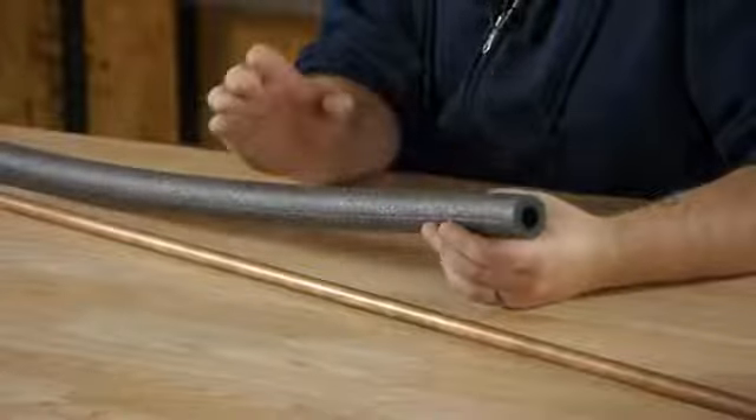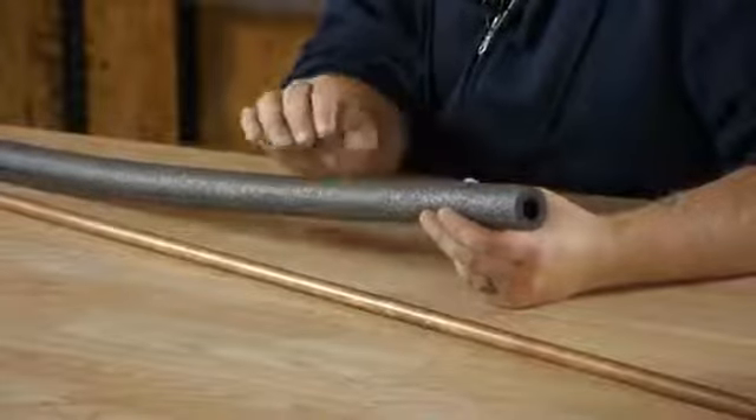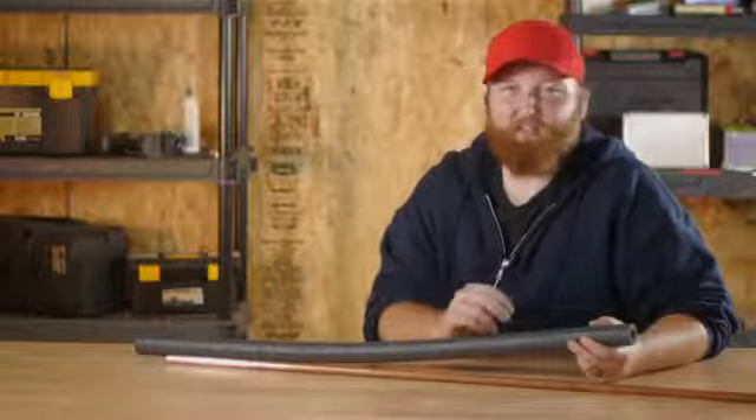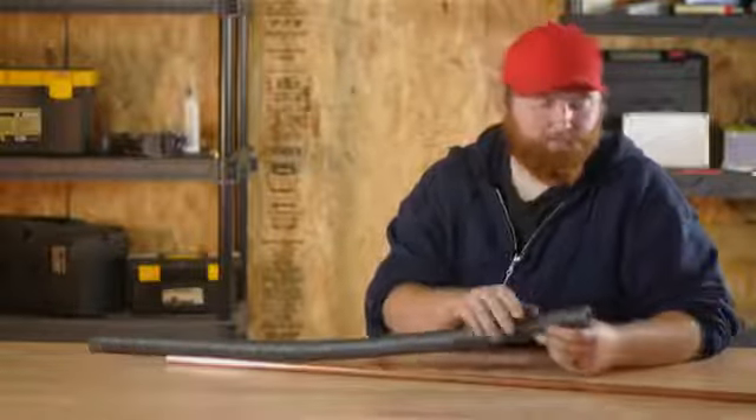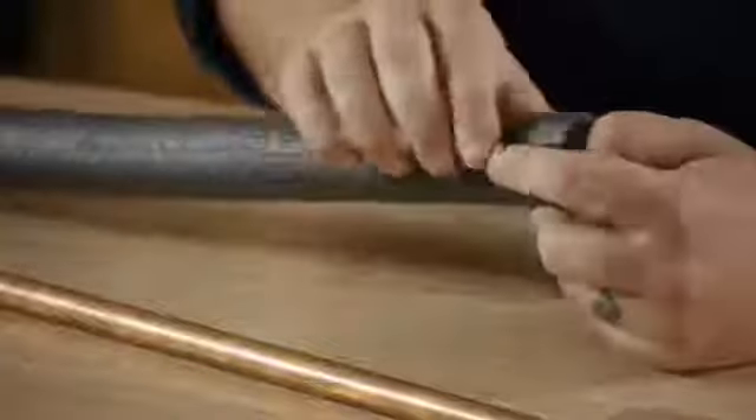You want to make sure that when you're picking out the insulation, you get the right size diameter. This here is a half-inch, which will work perfect for a half-inch copper pipe. It also works on CPVC Ampex piping. On the side, they've gone ahead and cut a slot in it all the way down through there.